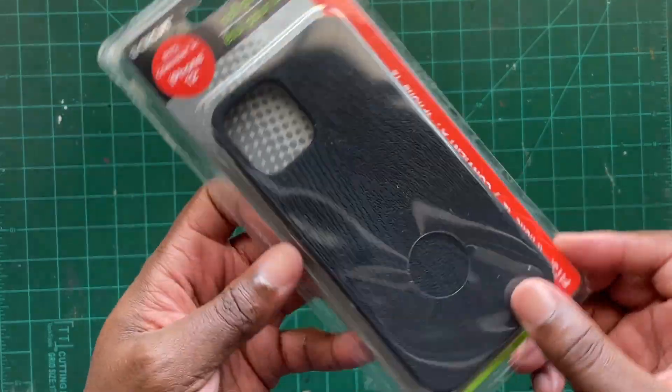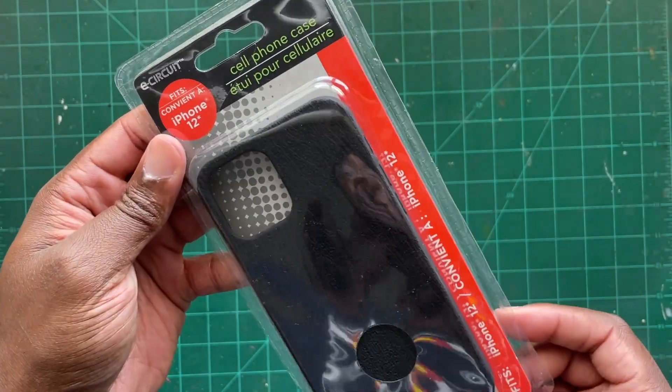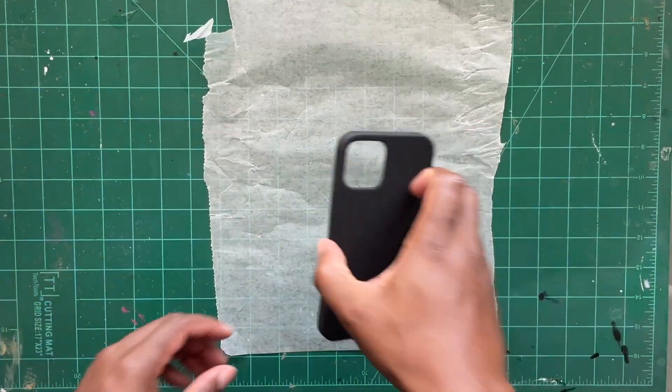I got these two phone cases and out of the two I think the black one's going to be better for this project because I like the texture on here. It kind of looks like an old wooden floor that you would find at a haunted house. This is the image I found of Vecna that we're going to be copying onto our phone case.